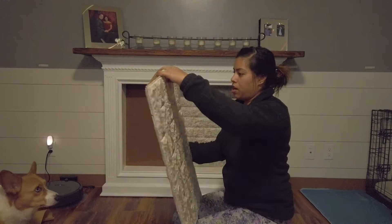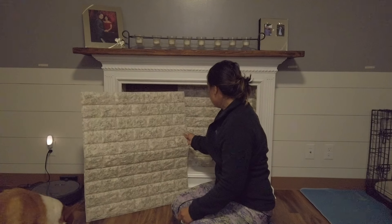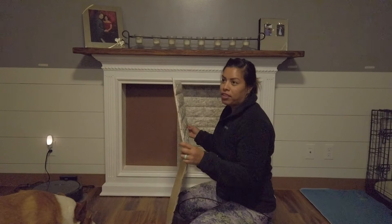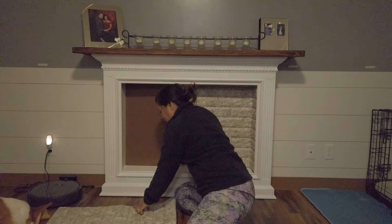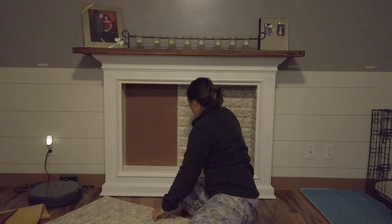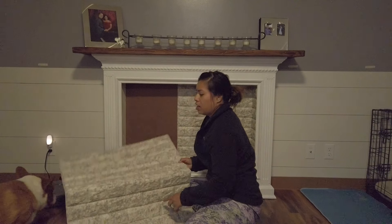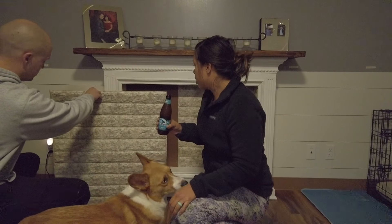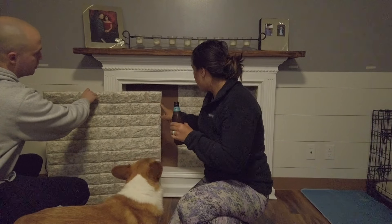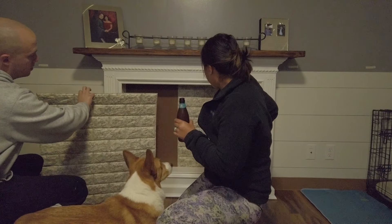So now I'm measuring this to fit — oh no, it's going to have a seam and it won't match. I didn't think about this — I should have cut it so the bricks fit into each other. There's no way to get the half bricks to line up unless I cut them. I don't know if I can still cut them now, but I'm going to have to try — I'll be back.